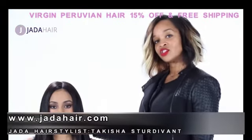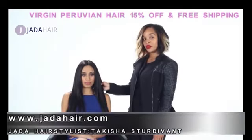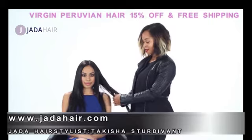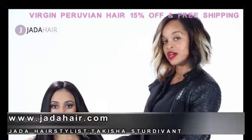When you are getting extensions, good quality hair is what's most important. That's why I love working with her imports, because the hair is great and the quality is excellent. There's very little shedding, no tangles, and the hair does not frizz up.